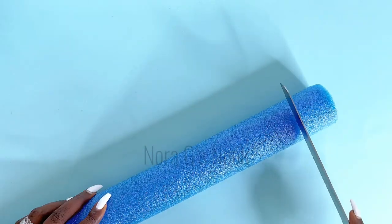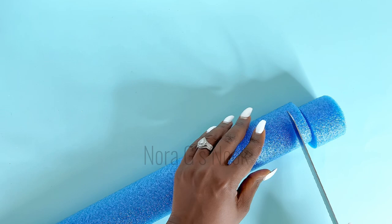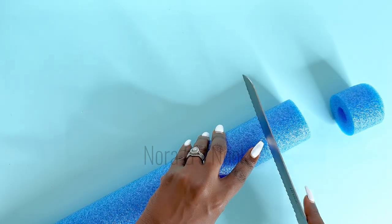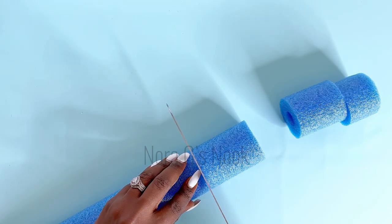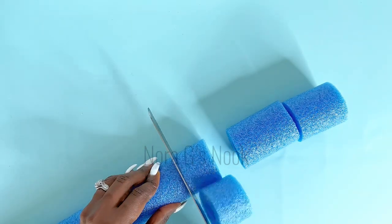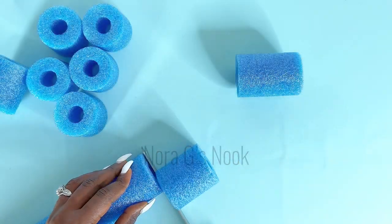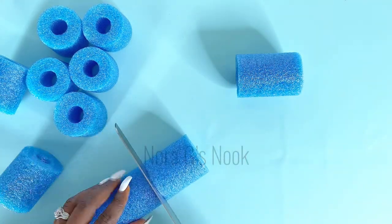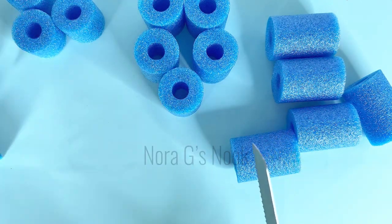Now onto DIY number two. We're using our blue pool noodles. This time around, I'll be cutting out three sizes. However, towards the end of this video, I ended up using only two sizes. The intention was to make three different layers around the mirror for this one, but as I went on to glue it together, I quickly realized I would need more extra support to make it that large — so I ended up doing just two layers around my mirror.